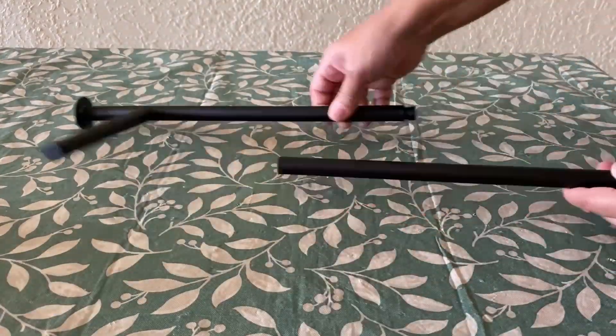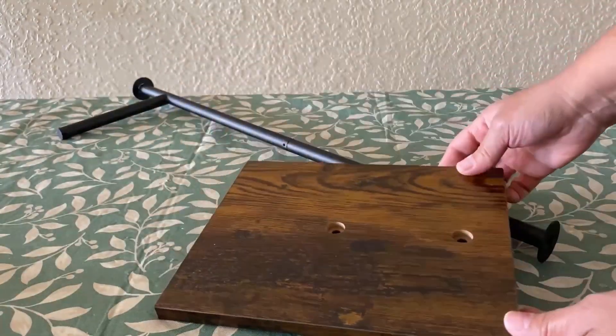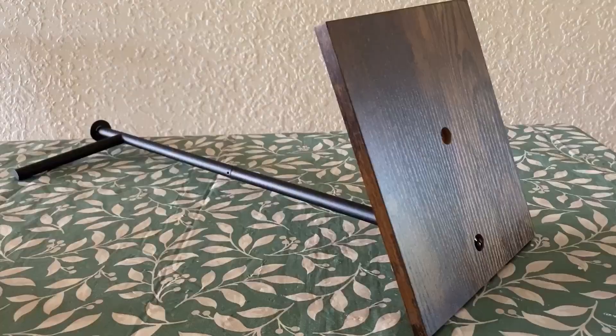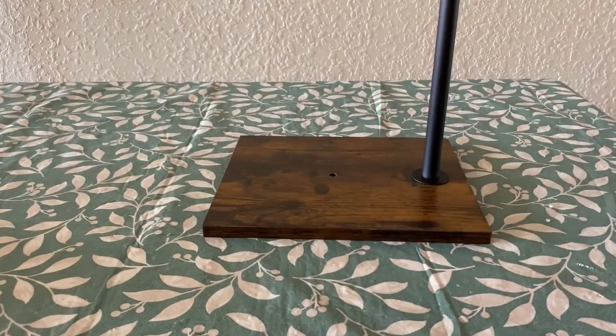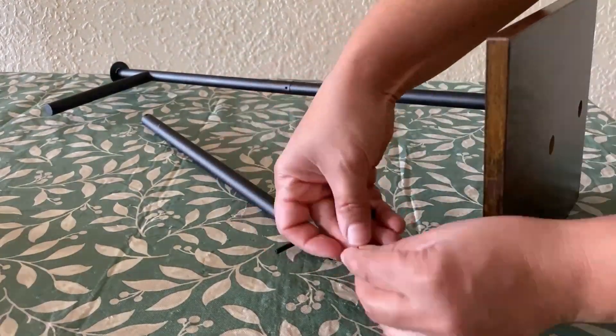Now let's put it together. As you can see, we have our metal rod — we're simply going to screw it in here. Now we're going to take our shelf and use a screwdriver and the screws they supply to screw it on nice and secure. Our base is done — it's a good height.